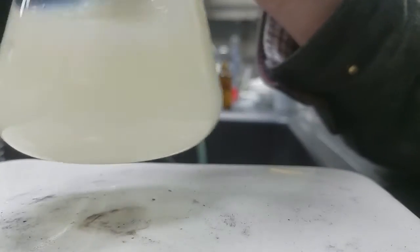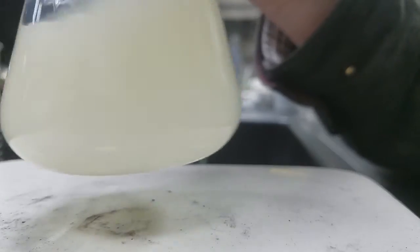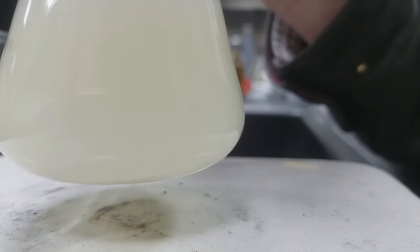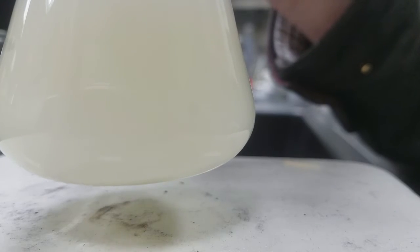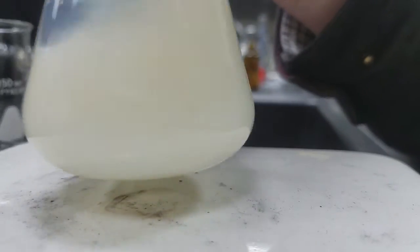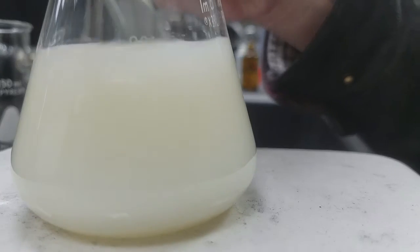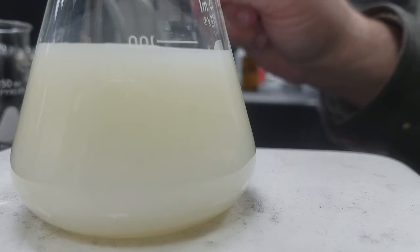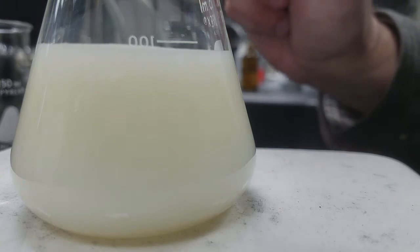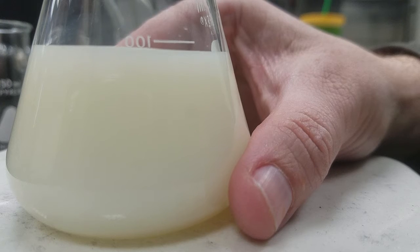Just passing 44 mL. Again, 45.27 is the anticipated end point. Right now I'm at just shy of 44.80 mL, so I'm within about half a milliliter. I'm going to try to go quite a bit slower here.